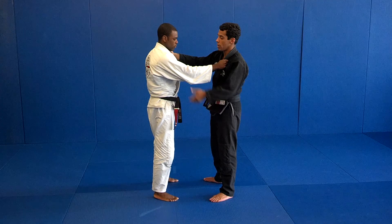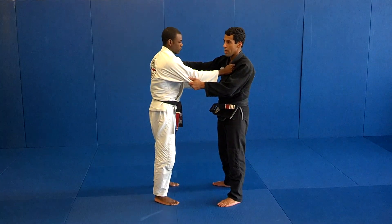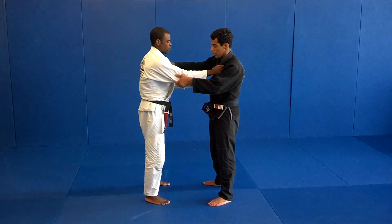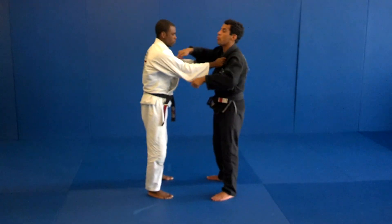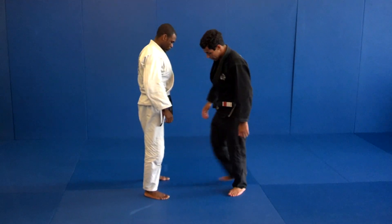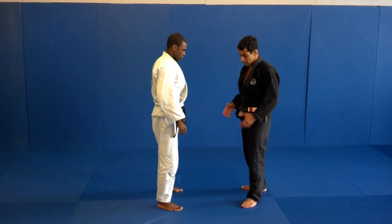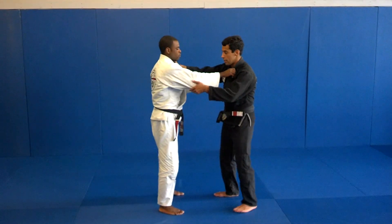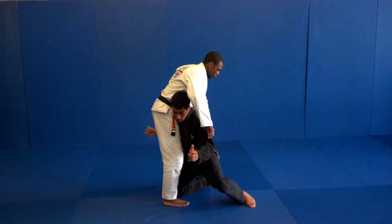I'm going to keep controlling the collar and the elbow. I'm going to choose to use the double leg first. I'm going to open my elbows and bring him to fall behind my leg. My right leg is going to step inside, forward with my knee closed, shoe on the mat, and my hips close to his legs. I'm here, I open, drive him from behind my knee.